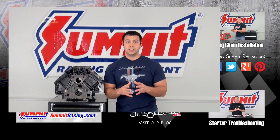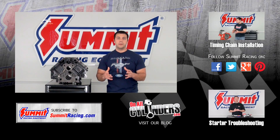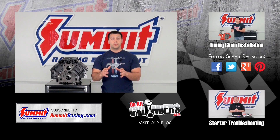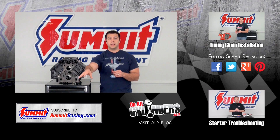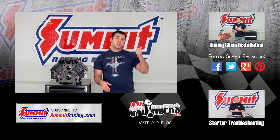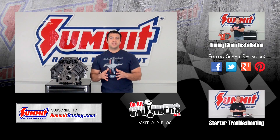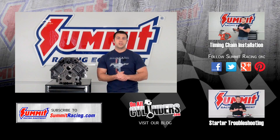If you have any other questions about LS engines, I'd love to hear them, because we're going to do an entire series on LS engine swaps. Please feel free to leave a question in the comments section below. Make sure you watch some of our other Quick Flicks videos, hit subscribe to stay up to date on our latest Quick Flicks videos, and thanks for watching.